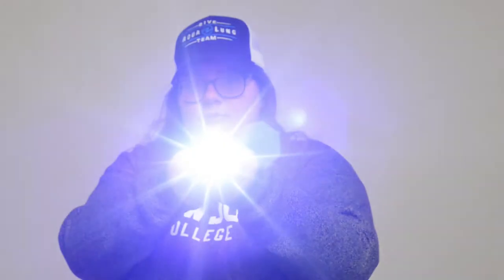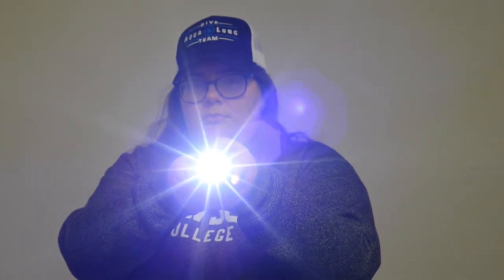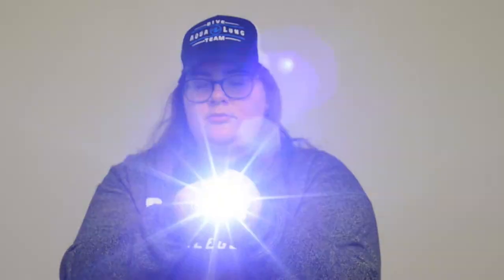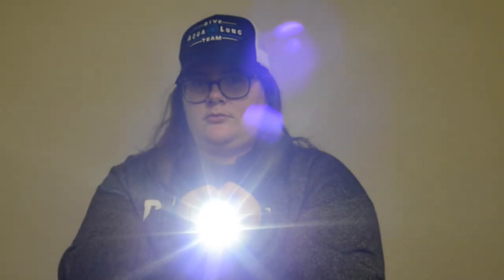The first setting is the brightest one and it's great for underwater photography because it really gives a kind of sunlight look to it — it's not like a yellow light. It comes in three brightnesses as well as a strobe, and it also comes with a zoom feature for caves and crevices to look around, which also has three brightnesses and the strobe.